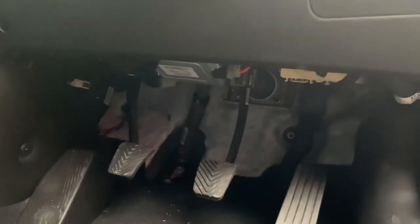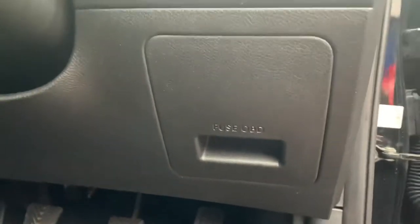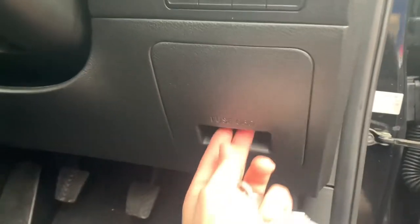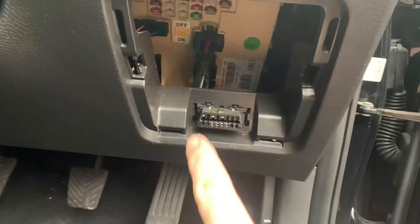Not up under the pedals — they have a real simple little drawer just here, which actually says 'Fuse and OBD.' So they've got a little pull-down pull-out, and there you go guys, there is the OBD port.